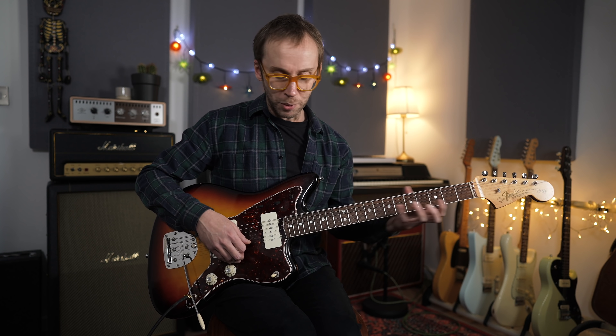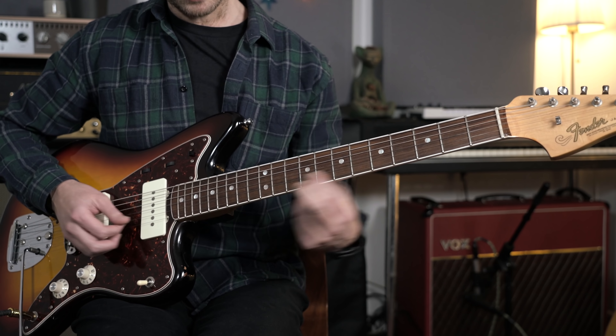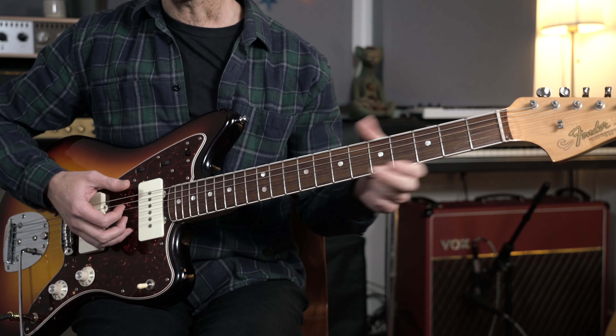Number one: learn the notes on the fretboard. If you don't already know the notes on the guitar fretboard, it's probably the number one thing you can do to make yourself a better musician — to really understand the fretboard and become a player who's not just relying on fret numbers and finger patterns. By knowing the notes on the fretboard, I don't mean taking a few seconds to work out what a note is — I mean instantly knowing what any note on the fretboard is.